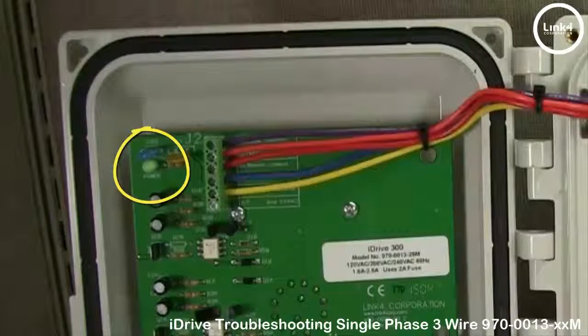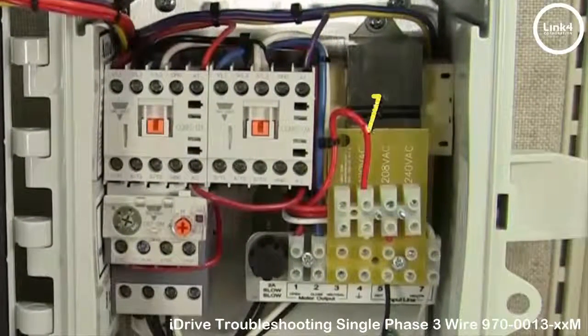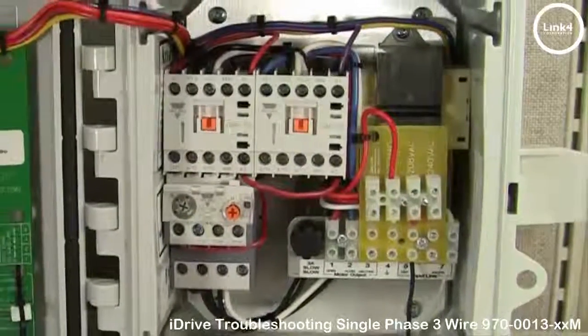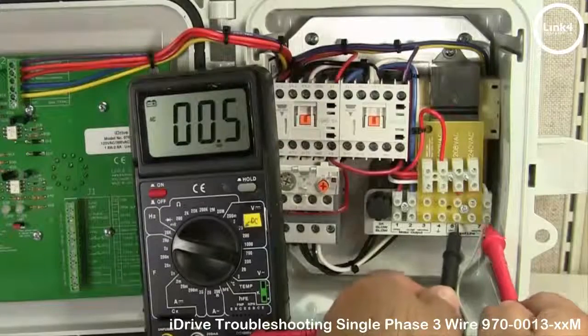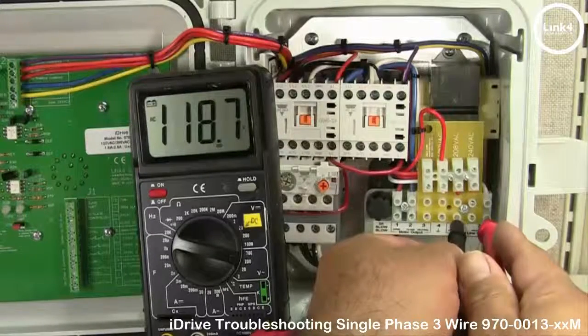There is a power LED. If the power LED is not lit up, you want to make sure the red voltage selector wire is positioned in the correct terminal block. You can also meter the voltage in to make sure that the voltage is in fact coming to the iDrive.